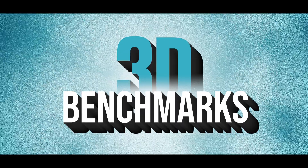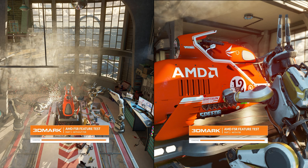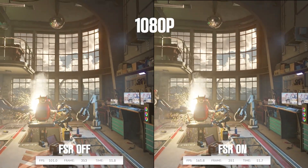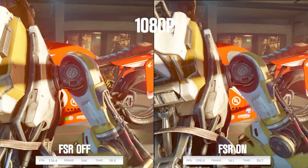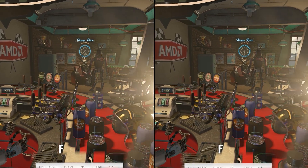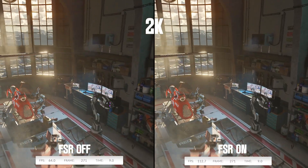So now let's check the benchmarks. First, let's go with 3DMark benchmarks.